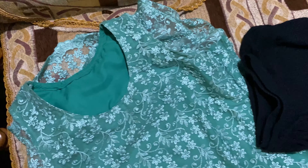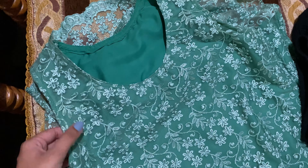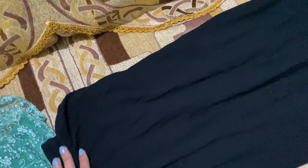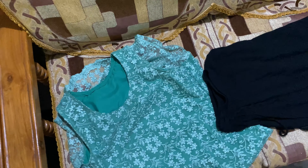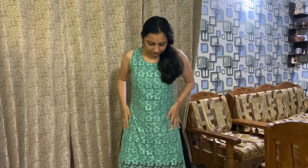So this is the outfit I'm wearing to Sangeet. This is a long kurti — mom actually stitched this for me, so it's special. And this is a black palazzo. I've tried this outfit before once, just to see how it looks before wearing, and it looks pretty. So let's see. Okay guys, so I have now laid out my outfit.